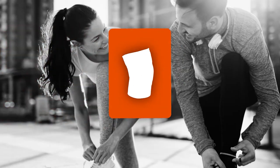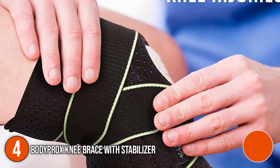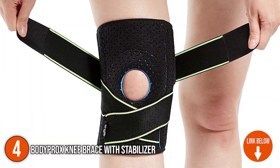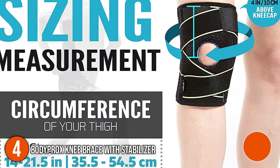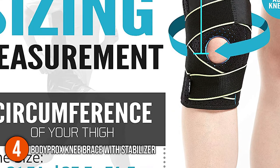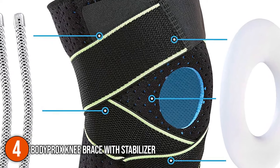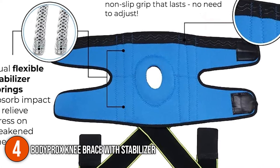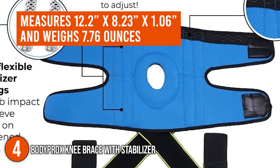The fourth elastic knee stabilizer on our list is the Bodyproxx Knee Brace with Stabilizer. It offers solid support for damaged knees due to ACL tears, various sports-related injuries, mild osteoarthritis, and ligament problems. It is also the ideal choice for daily use or during high-impact sports and activities where extra protection is necessary. The brace is made with flexible materials that will not restrict movement, so you can go about your daily activities with ease. It measures 12.2 x 8.23 x 1.06 inches and weighs 7.76 ounces.